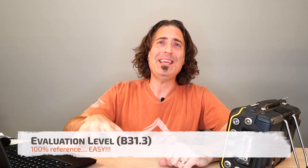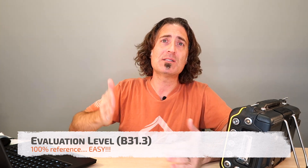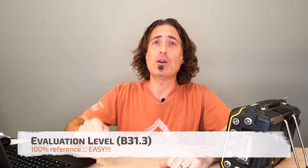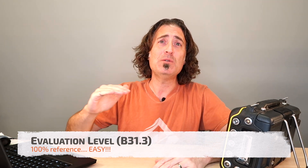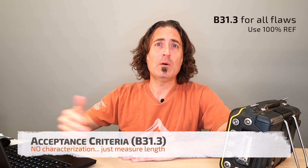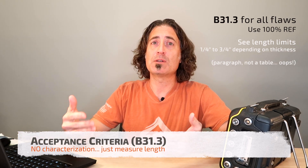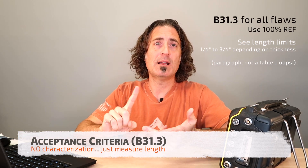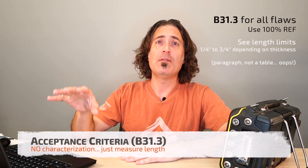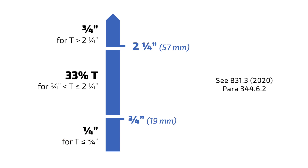B31-3 is one of the easiest codes in the world. Our evaluation level is the reference level, so you don't care unless the signal gets back up to your TCG line. For encoded scanning that's really easy, because you scanned at the reference level — so unless the signal hits the TCG line, don't worry about it. If it exceeds the reference level, then we go to the length table. The code doesn't require us to differentiate between flaw types, so it treats slag, cracks, and lack of fusion all exactly the same. If it exceeds the limit in the table, we reject the flaw. Depending on the thickness of the weld, your length limit could be anywhere from a quarter of an inch to three quarters of an inch.